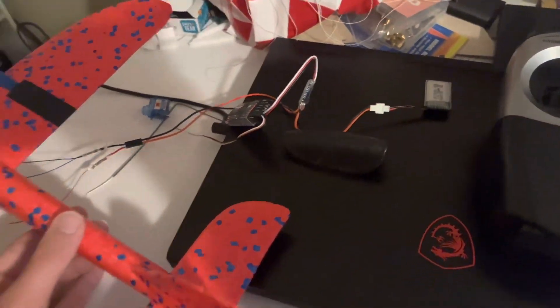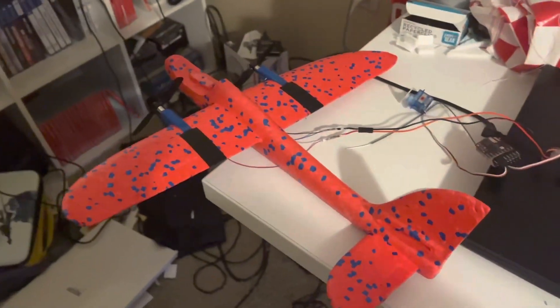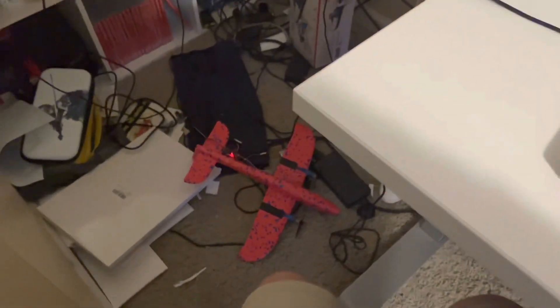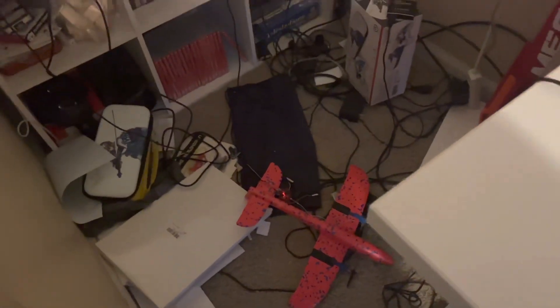I've got a completely new power plant and wired it up to a radio receiver just to sort of test it — and that works. Now we just gotta see how it flies.